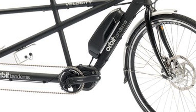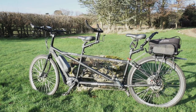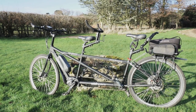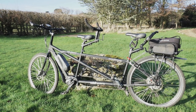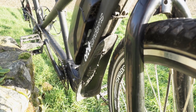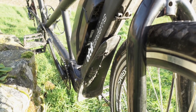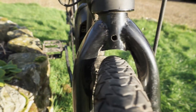Nothing revolutionary, nothing fancy — it just works. But we made a few changes. First to go were the 700 by 32 tyres. We spend more time off-road than on, so these were swapped for chunkier 700 by 42s. That's about as big as the frame will allow, even after we ditched the original mudguards.